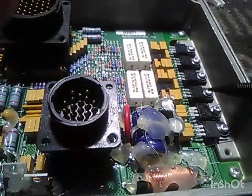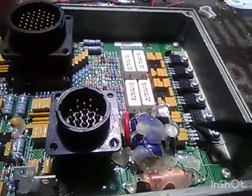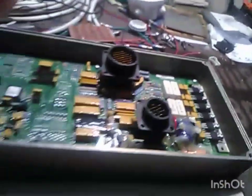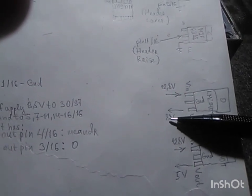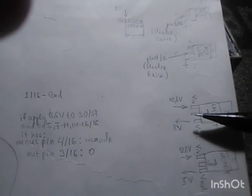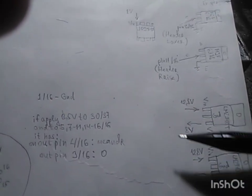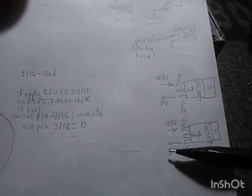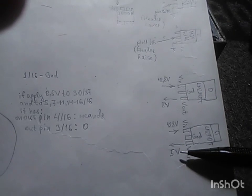The board has two voltage regulators. The upper regulator provides 8 volts to power the elements on the board. The lower regulator provides 5 volts — for example, for the EEPROM memory and the communication chip.